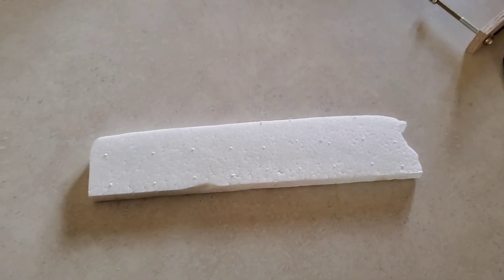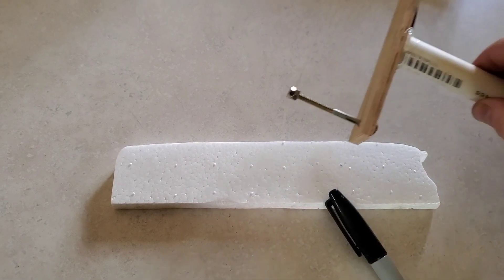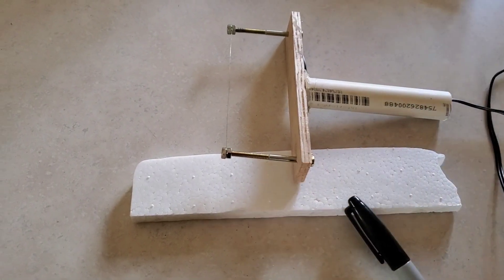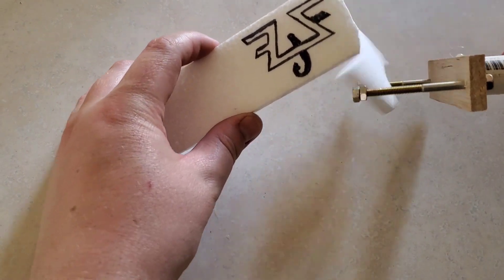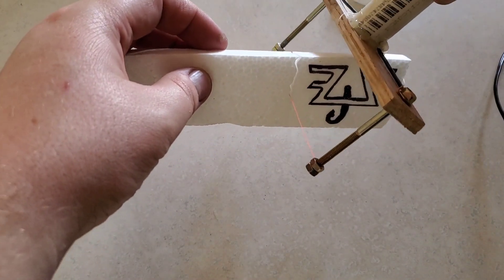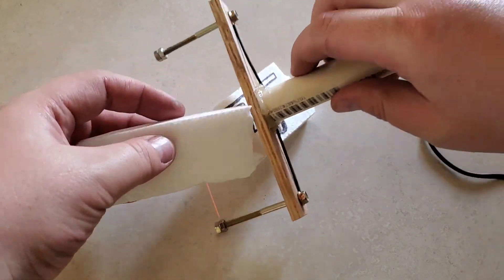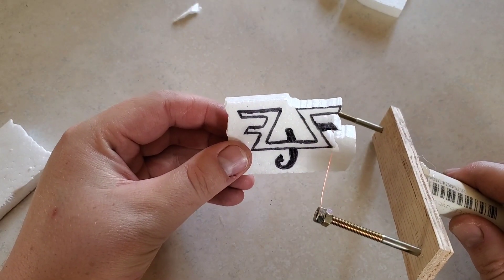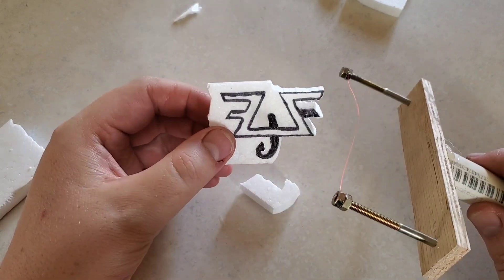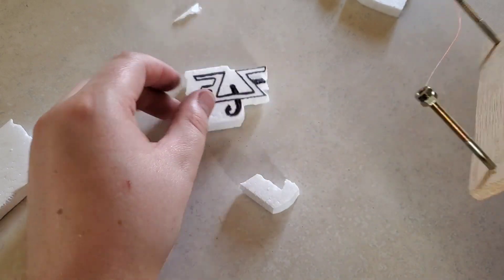Today we're going to cast aluminum with styrofoam, kind of. First we're going to use this hot wire cutter that we made — hopefully I'll be able to put a link to it, if not it will be in the description below. We're going to cut out our design here in the styrofoam.